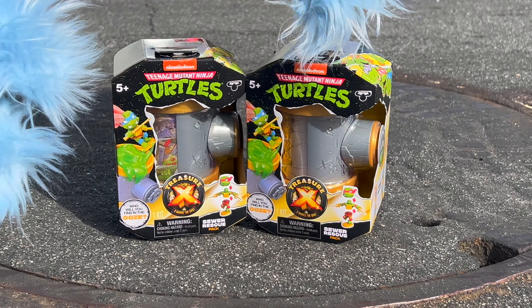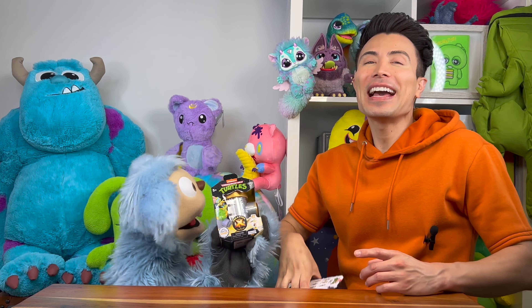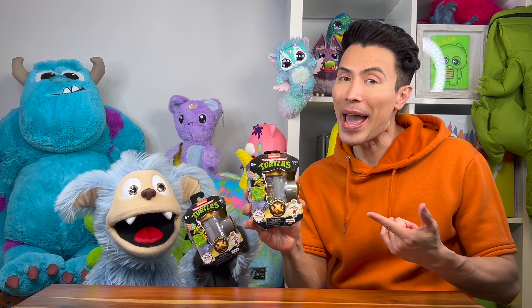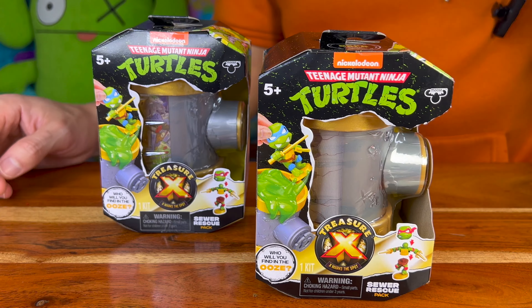Out of the sewer and into his paws — we got TMNT toys! We got these Teenage Mutant Ninja Turtles Treasure X collab toys sent to us as a gift from Moose Toys, and we are stoked about it. X marks the spot, so let's unbox these things and see what's inside. Here we go!